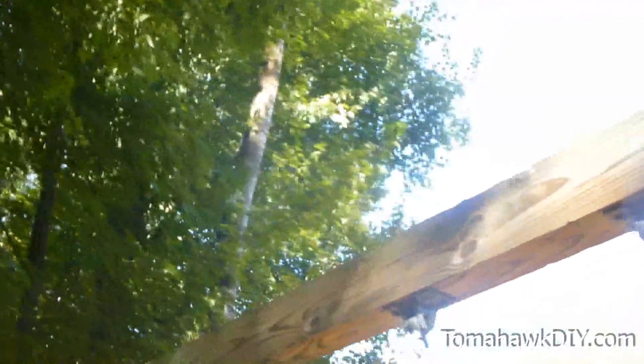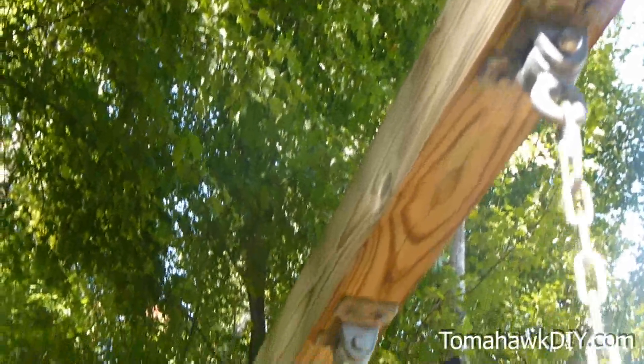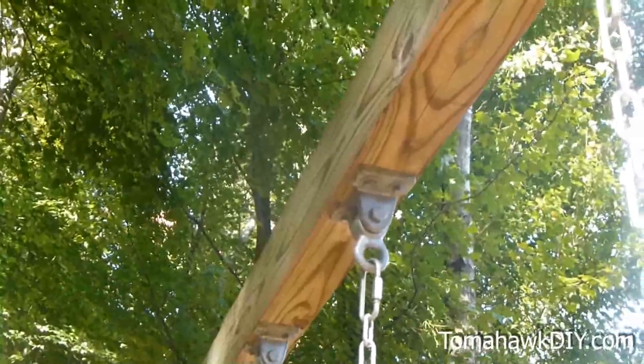Once you construct the two A-frames, put the beam up, and then it's simply a matter of securing whatever attachments you want to the top of your beam. You can see these brackets with chains and simply some swings. Obviously you could put rings up or trapeze bars, things of that nature.